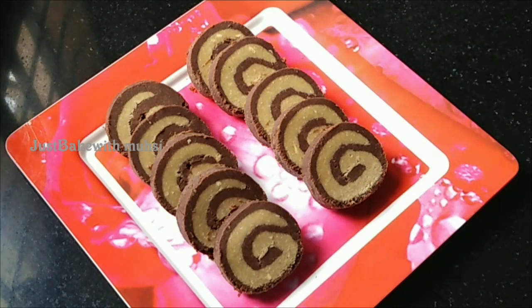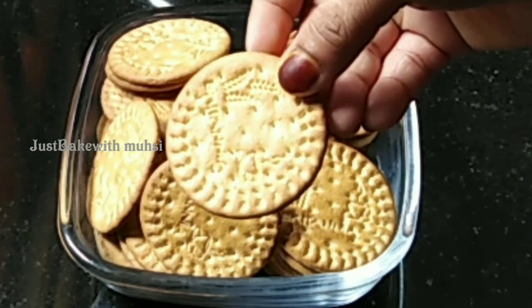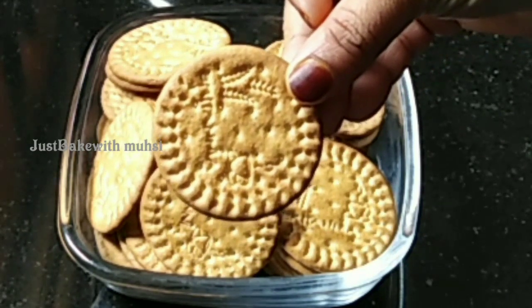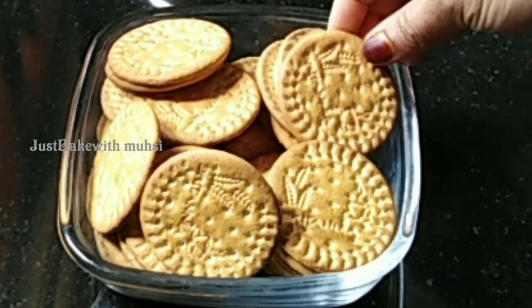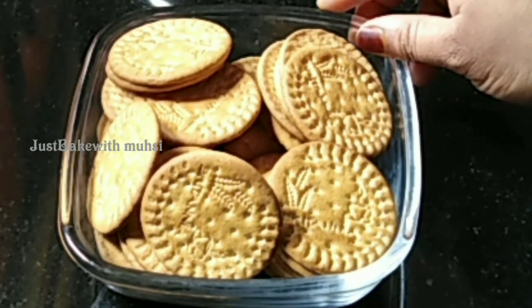I'm going to make a biscuit — a marigold biscuit.